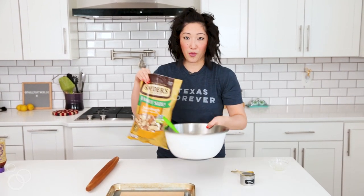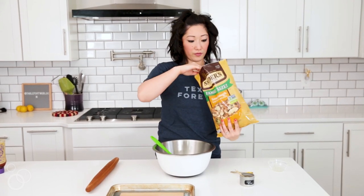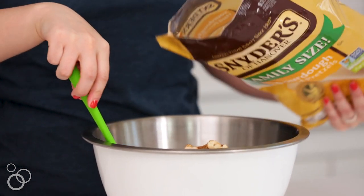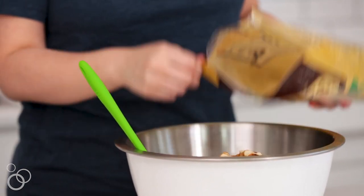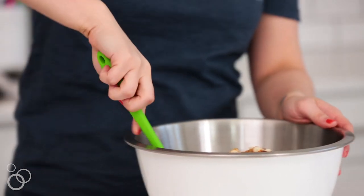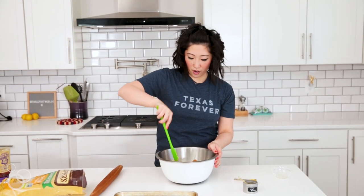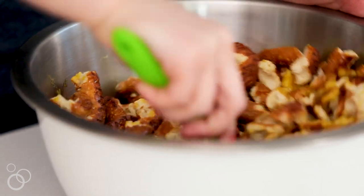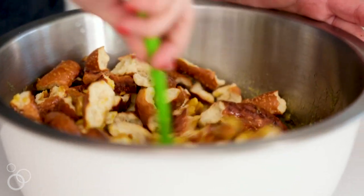So let's go ahead and put them all into this bowl. And then just mix it all together, making sure all the pretzels are coated with this delicious honey mustard and onion sauce.